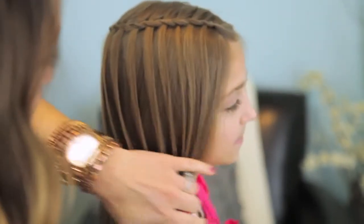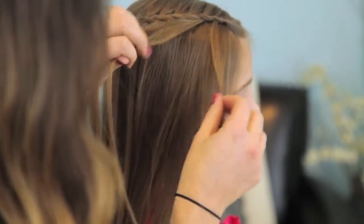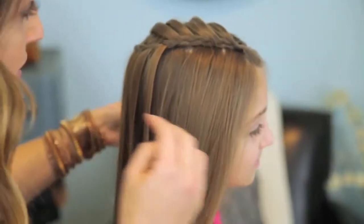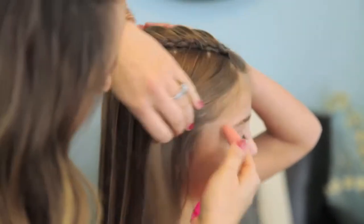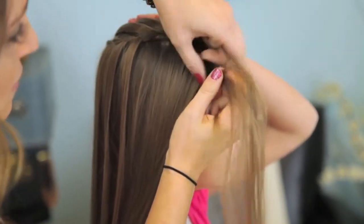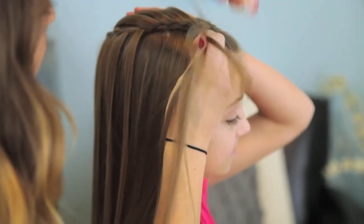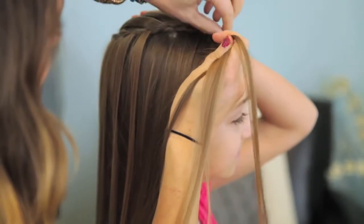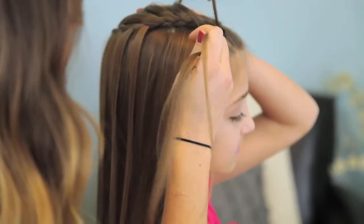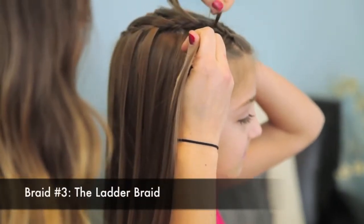Going up to the top part of her hair, I'm going to take those feather pieces and flip them out of the way, just right here on the top. I'm going to pick up another section of hair right here, and I'm going to go ahead and do essentially another lace braid. Except when I add in pieces, I'm going to add in those little feathers that we did originally. So I'm only adding in on the one side still, but I'm only adding in those feathers. And this is what creates the ladder braid effect that we want.